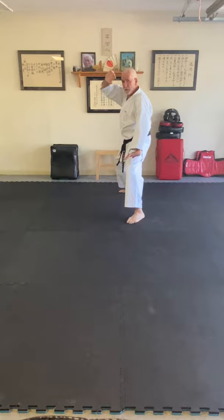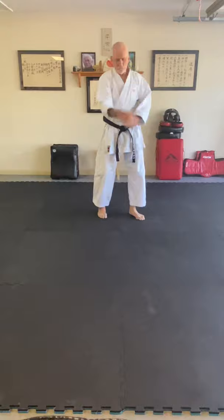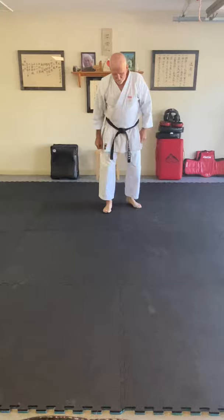Next move: a big strong ashi barai, but we stop on a dime there. If you visualize an attack coming like this, you see it coming, take the leg and the block right there — soto uchi uke — foot and block at the same time. Then very quickly, check the sweep, and suriachi step pull up.